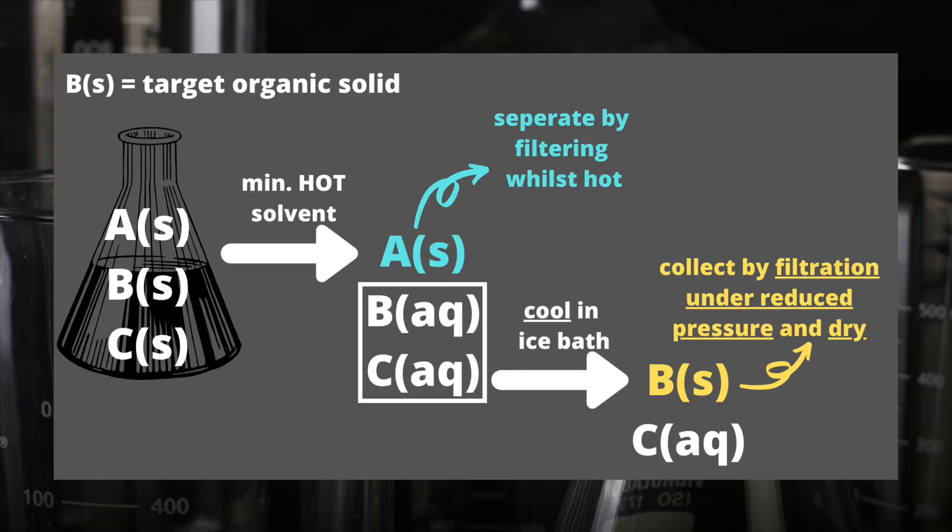What I need to do is get a pure sample of B, and that requires a recrystallization. My first step is always to dissolve in the minimum amount of hot solvent. Not everything will dissolve, and all components that don't dissolve are referred to as insoluble impurities. If we filter whilst hot, we can get rid of those insoluble impurities. So now we've got B and C which are still in solution, and we cool this remaining mixture in an ice bath after removing the insoluble impurities.